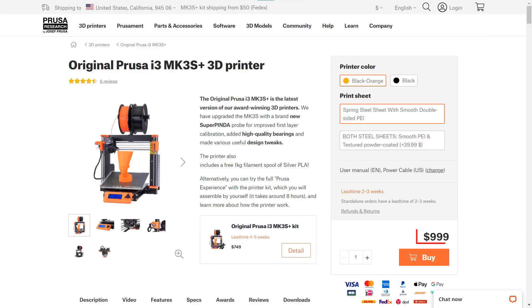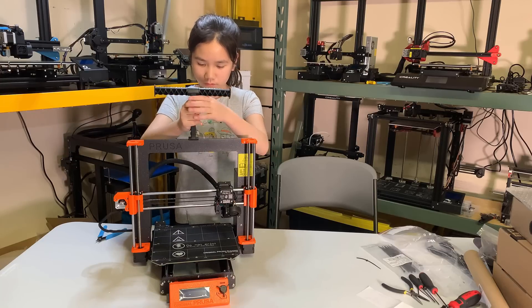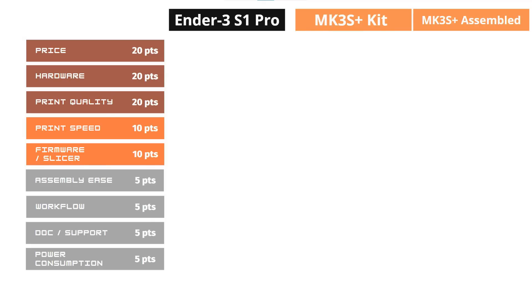There is another assembled version that costs $1,000 plus $125 shipping, so the fully assembled MK3S Plus will cost $1,125. It's a fully assembled printer — you just need to snap the filament holder on top and then it's ready to use. In terms of price, I will give 15 points out of 20 to the Ender 3 S1 Pro, 10 points to the Prusa MK3S Plus kit, and 8 points to the fully assembled version.